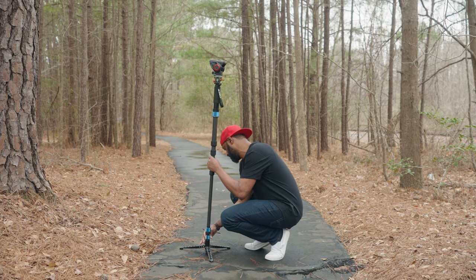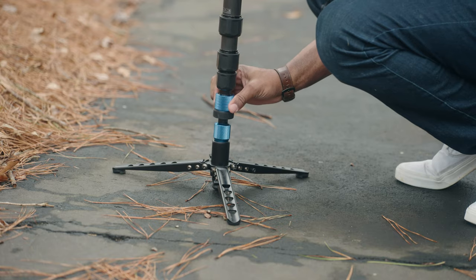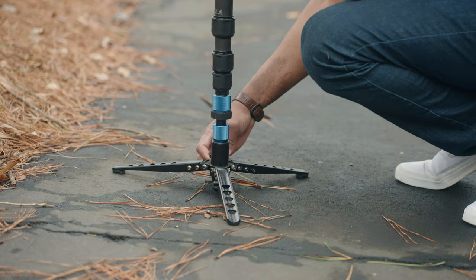Most people will probably only use the leveling base on a tripod, but I'm going to show you how you can also use it on a monopod. When you're using a monopod and shooting on unleveled ground, the only way to level out the monopod is to loosen up the bottom and then tighten it back up to get a level shot.